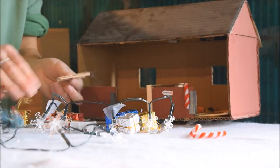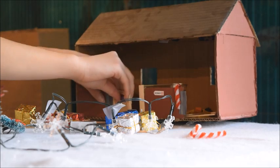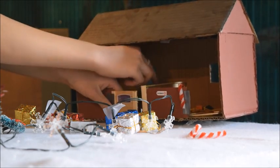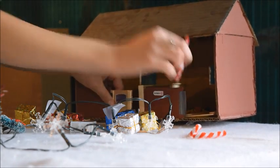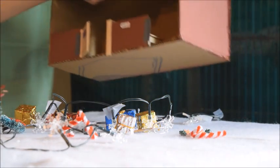Oh jeez, look at the door. You know what, let's just stick it back on and pretend it never fell off. This one's falling off too — this is a barn. These barns are getting a little bit old; it's maybe time to build some new barns for that area.